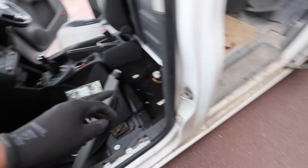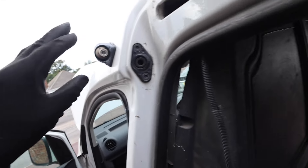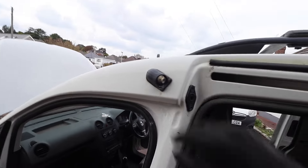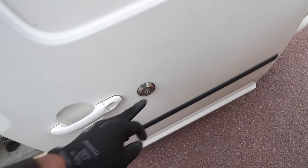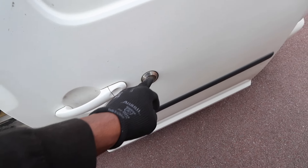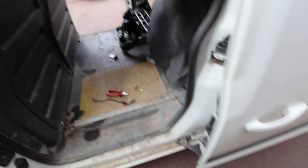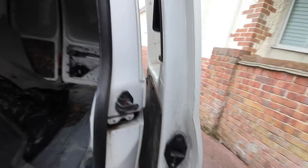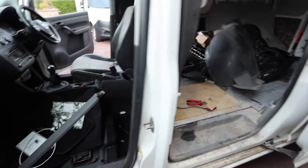We're outside now - this van just needs a really good cleanup. We've taken out this monstrosity and figured out what it is: it's a CCTV system with one of the cameras here. Basically wherever this person used to live was a rough area so they had a camera system going on. We've also got this door open but the lock is preventing the handle from opening from the outside, so I'm going to take the door card off.